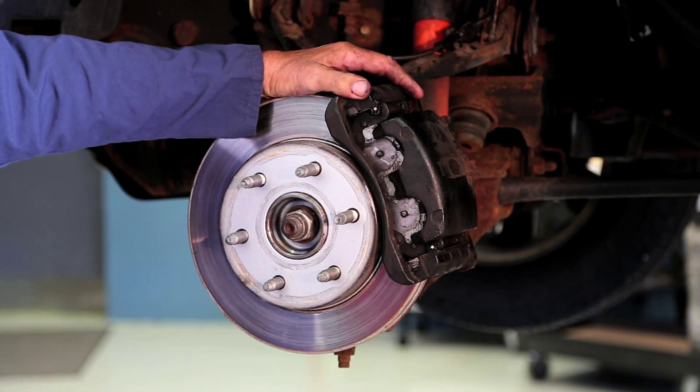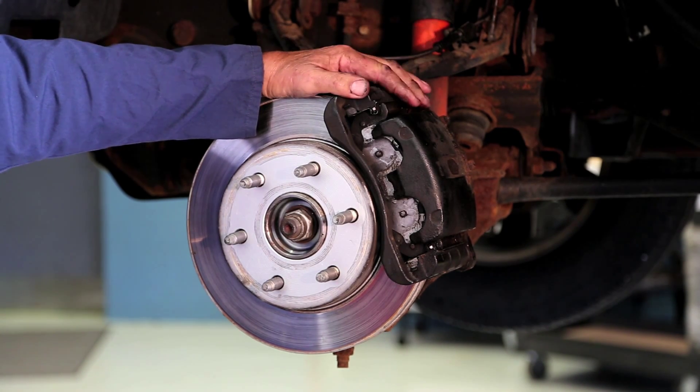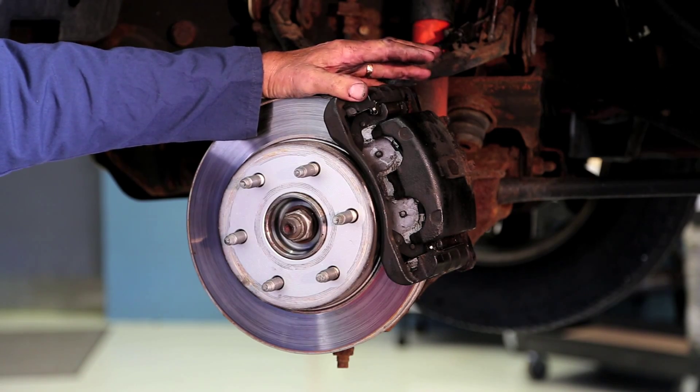To access the hub assembly you need to remove the caliper, bracket, and rotor. Most importantly, when you do take the caliper off, make sure you support that caliper properly so it's not hanging by the brake hose.